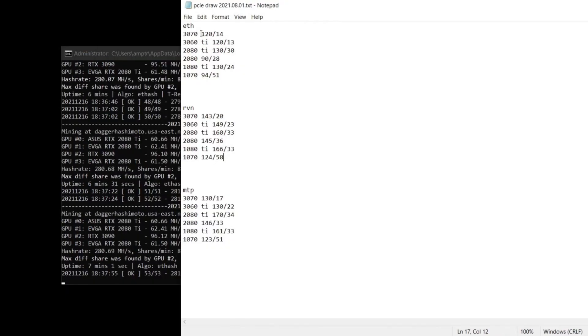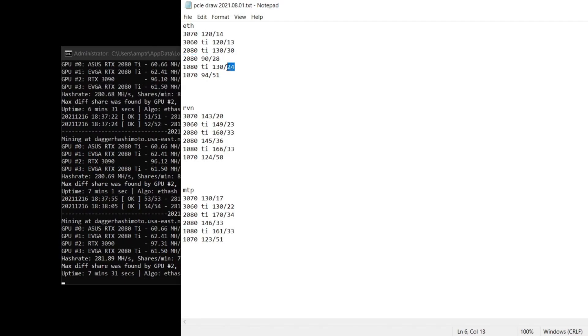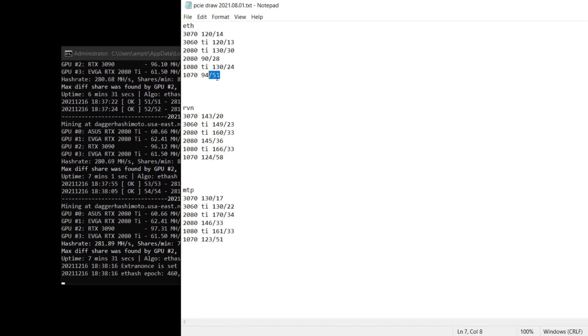Checking some other cards: the 3070 will draw 120 total, with 14 of that at the riser. The 3060 Ti draws 120, with 13 at the riser. Another 2080 Ti is pulling 30, the 2080 is pulling 28, the 1080 Ti is only pulling 24, but the 1070 is pulling 51 at the riser.